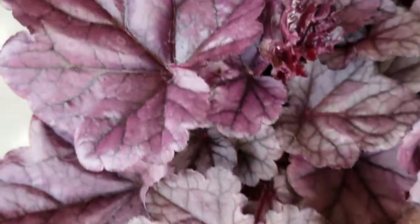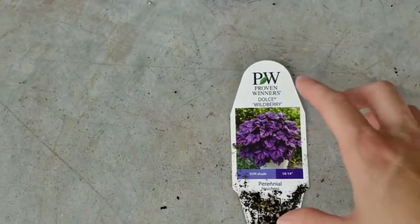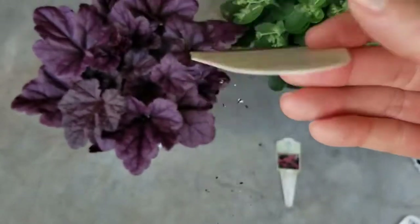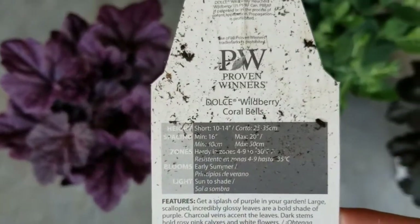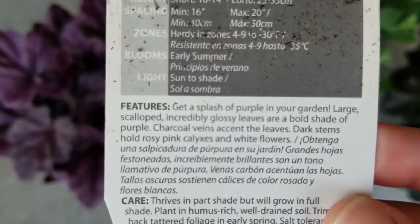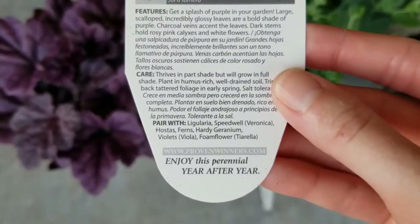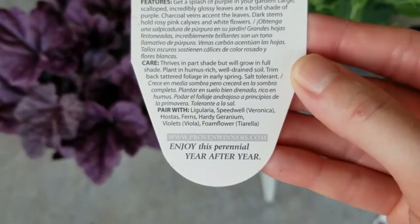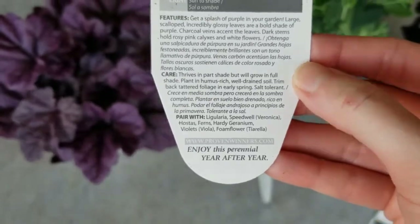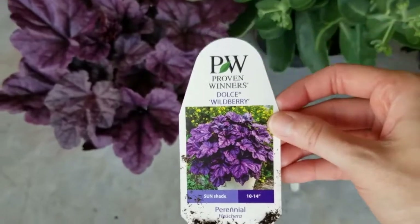The first perennial plant I have here is this beautiful heuchera, and I just love the foliage color — just a beautiful purple. It's by Proven Winners, called Dolce Wildberry Heuchera, also known as Coral Bells. Its height is 10 to 14 inches, it blooms early summer, is hardy to zones 4 through 9, and it prefers part shade but can also thrive in shade or tolerate sun. Just a really great perennial plant, and it's so pretty.